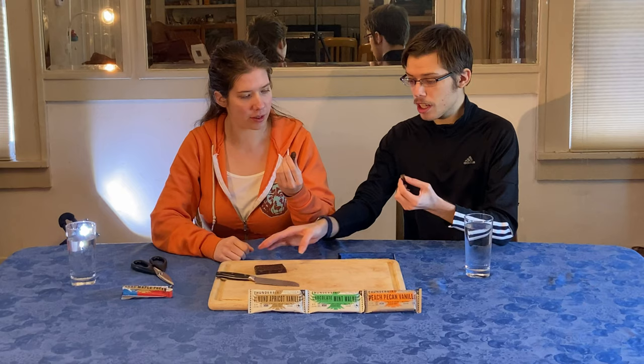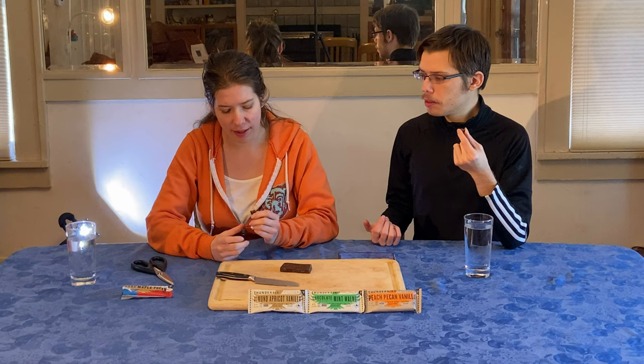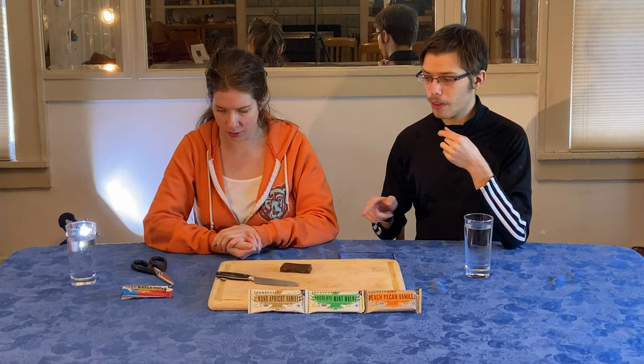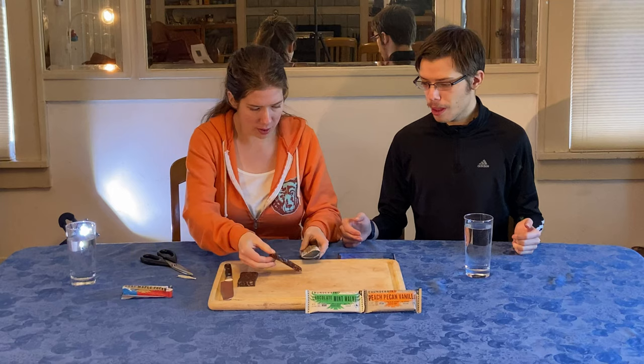It kind of reminds me of the texture of a Larabar. Similar texture to a Larabar — it's like a nutty... I was expecting it to have more pizzazz and flavor and punch, because maple is displayed really strong, Texas is displayed really strong on the outside. But it's just fine — there's nothing offensive about it, it's just not amazing. Kind of bland. Moving on to almond apricot vanilla.